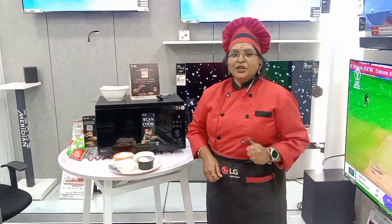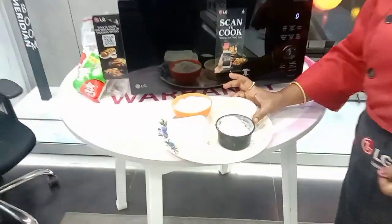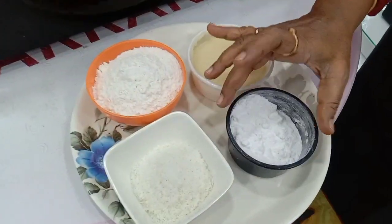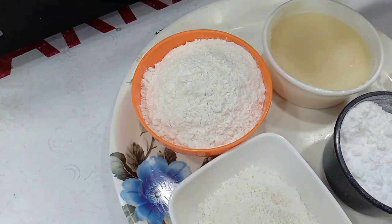Today's recipe we are making for the coconut cookies. For the ingredients, I take 1 cup of butter, same measurement of sugar powder, half cup of desiccated coconut, and 2 cups of maida.